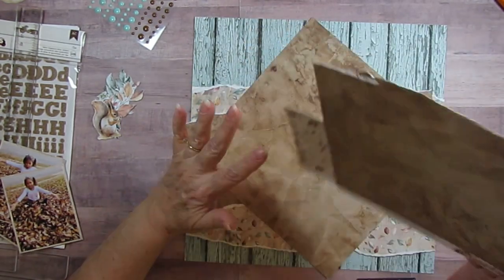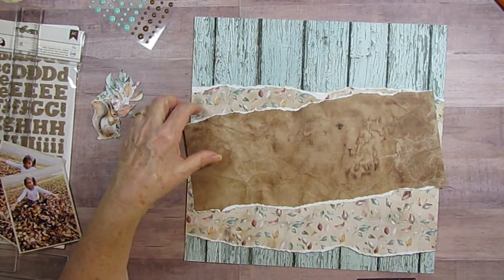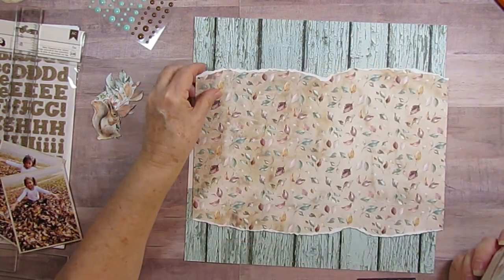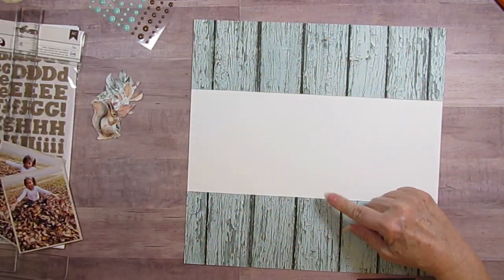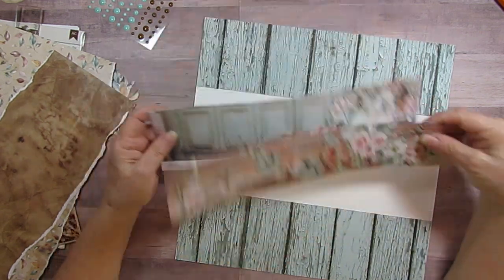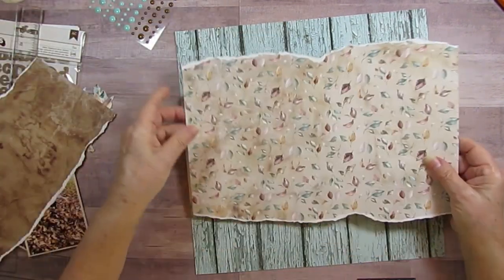I tore it strategically so that I could still have part of it, because I'd also used this part for the outside before. Here's that piece, and I've torn the leaves also. This paper I cut so that I kind of cut out the center, because that way I still have these things that I can cut out - the bird and these flowers - because I love the embellishments too.